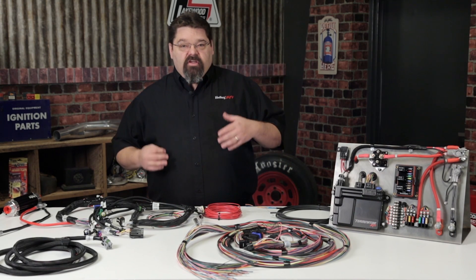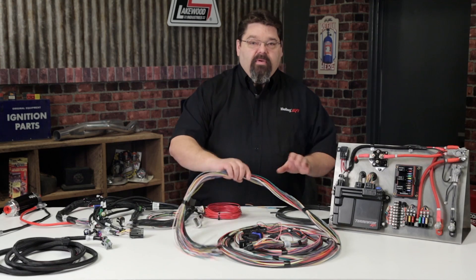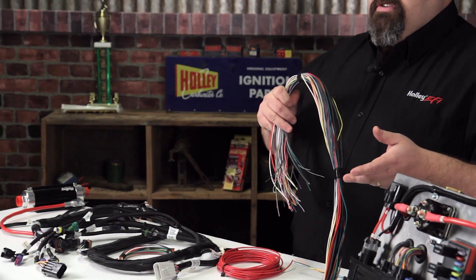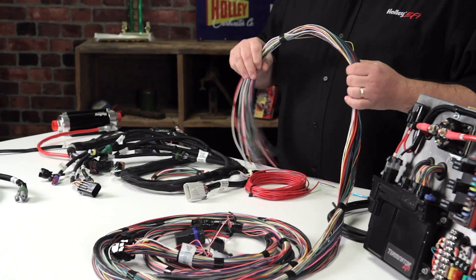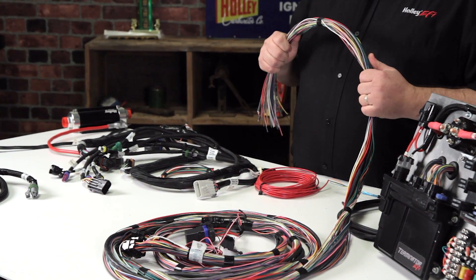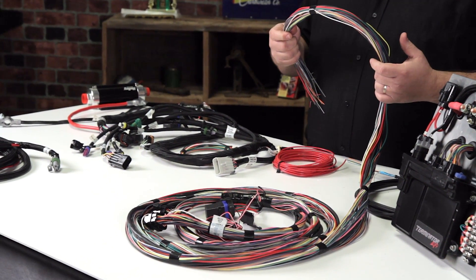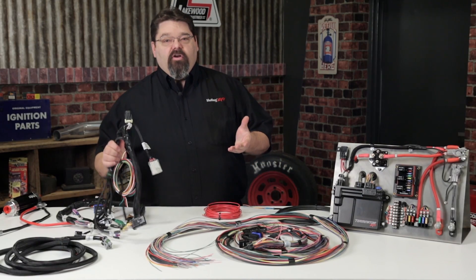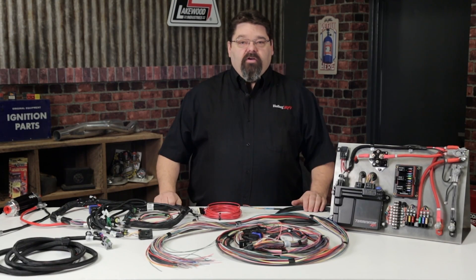Holley also offers 15-foot long non-terminated harnesses. While not recommended for the novice, the un-terminated harness lends itself well to custom applications. If wiring is not your strong suit, you're really going to be better off starting with a pre-terminated harness and making small modifications as required.